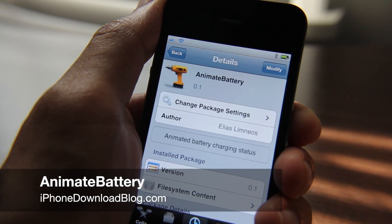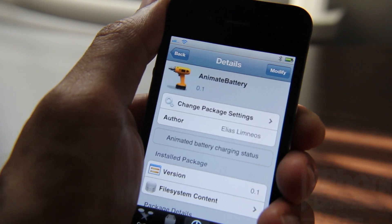Hi, my lovely viewers. This is Jeff with iPhone Download Blog, bringing you another Tweak Week tweak. It is Animated Battery.